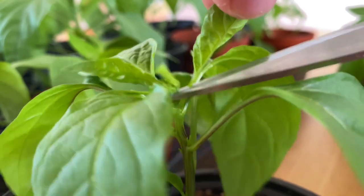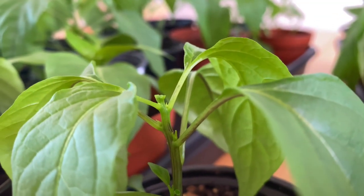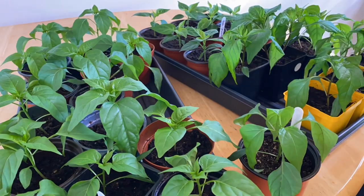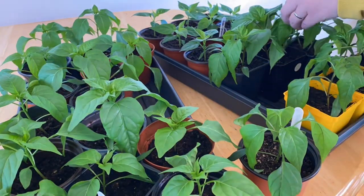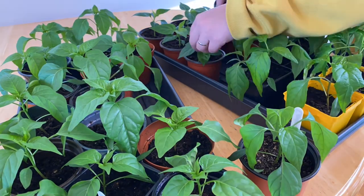I hope this short video inspires you to try this process, and if you have any other growing pepper tips, please leave them in the comments below. I love to learn what tips and tricks you guys have. It creates a better growing environment for everybody, and that's what we're always doing on this channel, so have a great day!